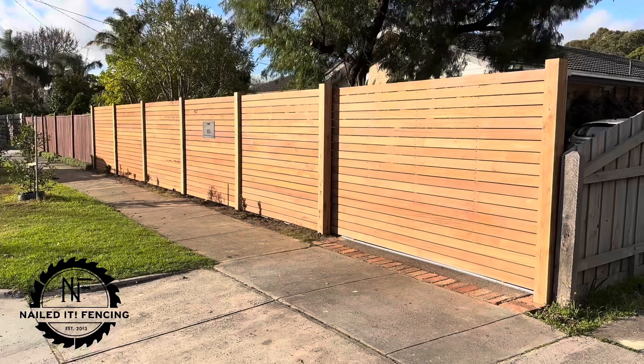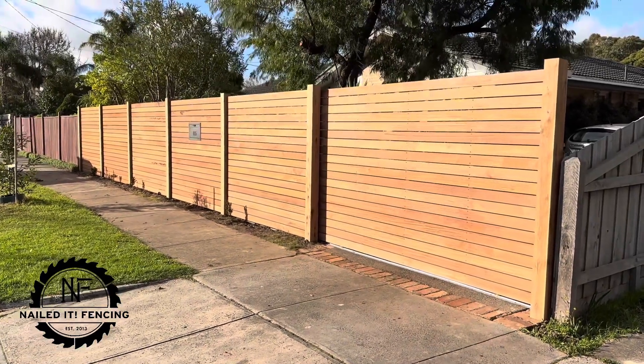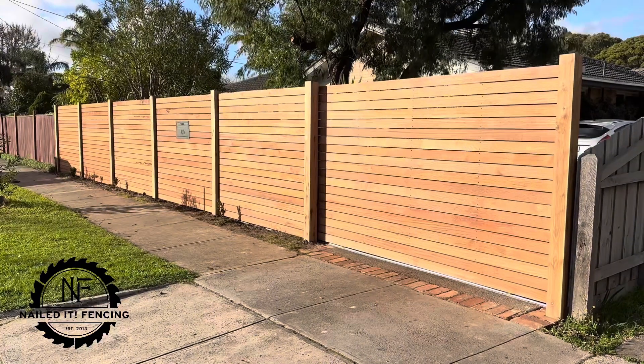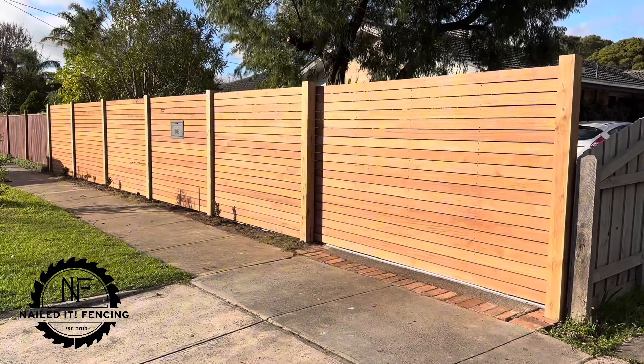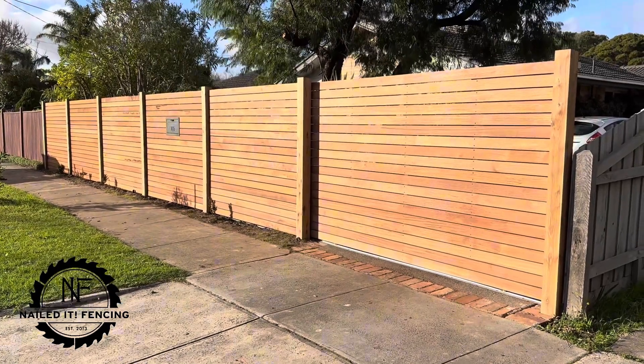If you think this fence was worthy of a like, smash the like button. If you want to keep up to date with what we do here at Nailed It Fencing, make sure to subscribe. And if you've got any questions, pop it down in the comments section below. Thanks for watching.